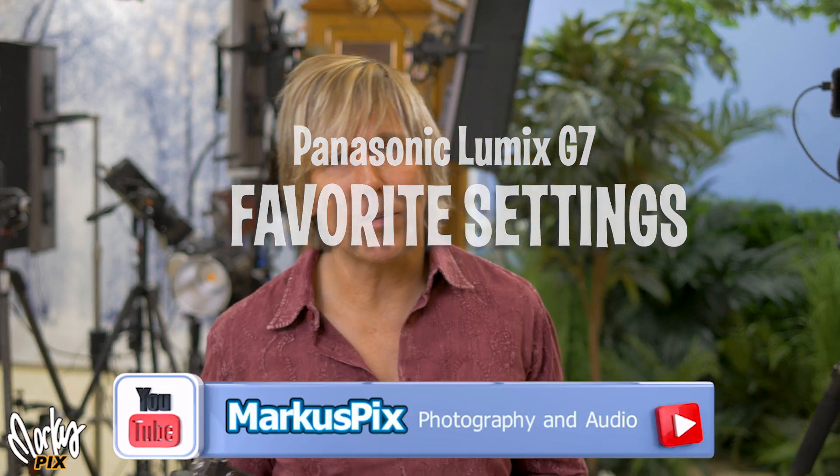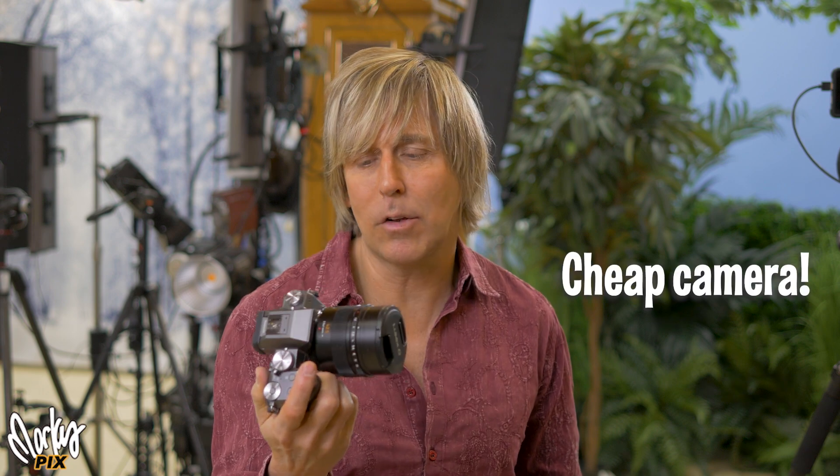A real quick video for some of my favorite settings — good settings for one of my favorite cameras, the Panasonic Lumix G7. I like it so much I've got one, two, and a third one I'm filming with right now, and on the settings that I'm going to tell you about, I'm using right now.